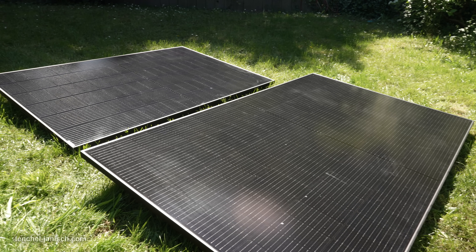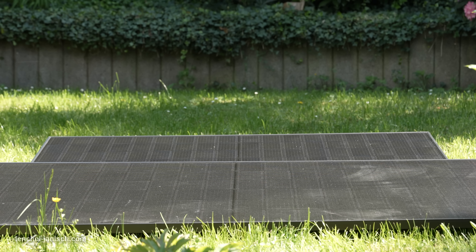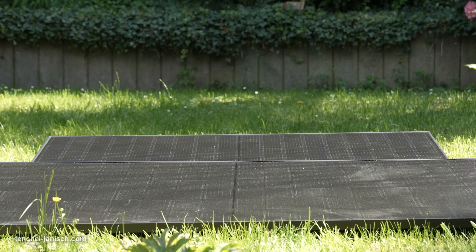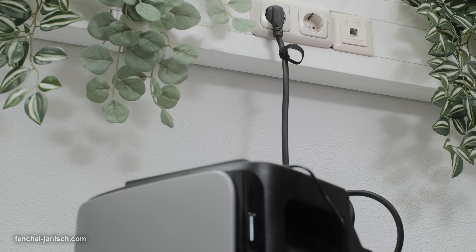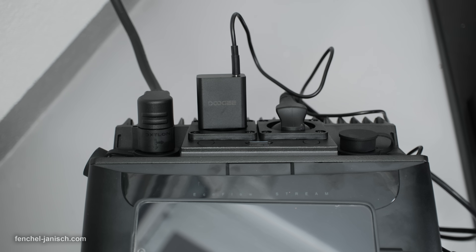To make it even more flexible, EcoFlow offers five solar panel types and ten mounting bracket options, so the system works in almost any living or studio setup. Once it's installed, it runs quietly in the background, blending seamlessly into your home both visually and acoustically.